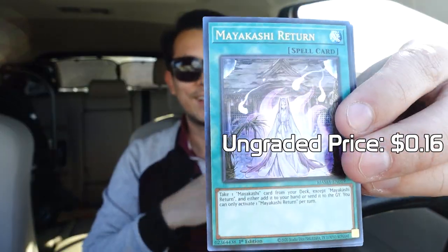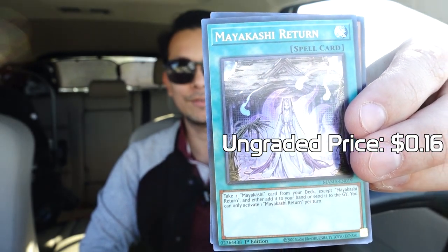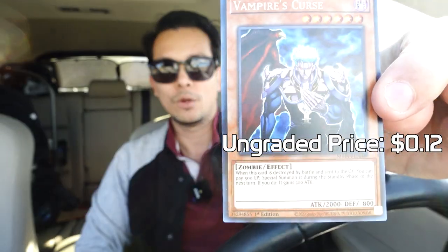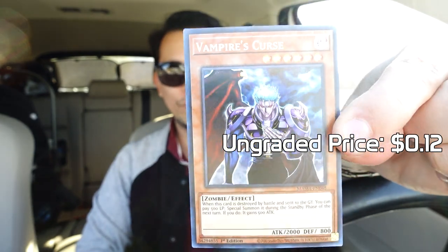Next is the Gozen Match — very cool, a little samurai-to-samurai action there. After that is the Maya Kazee Return — yeah, I totally pronounced that perfectly. Last card here is the Vampire's Curse, which I don't think we had last time but it looks familiar. You can use this on a lot of vampire sets or zombie sets if you will.